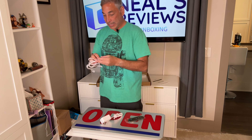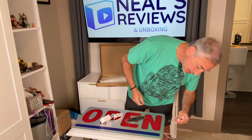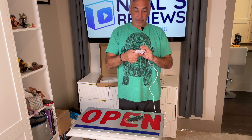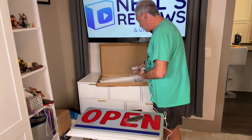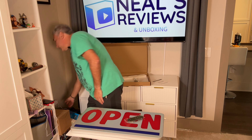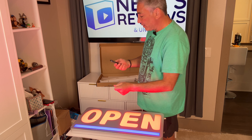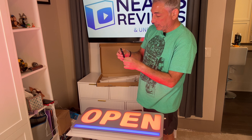This wire is just an extender wire to go from the plug there to this plug here. This other one is also a long one, so you don't necessarily need the extender wire, but I'm doing it anyway just to give you the full effect of everything. So we'll plug it in.